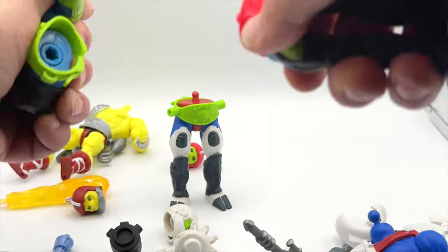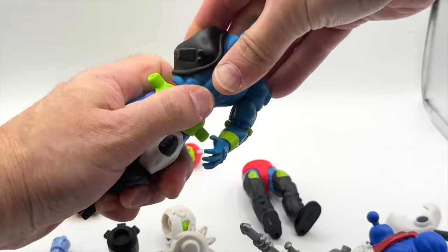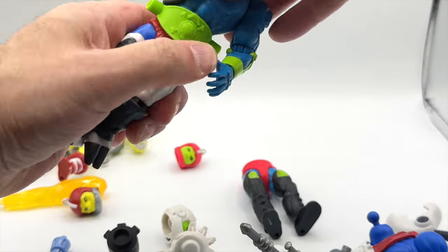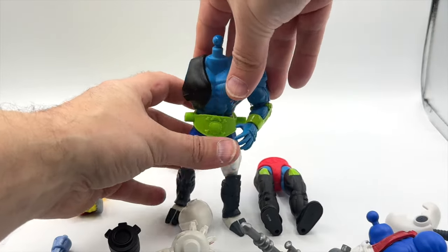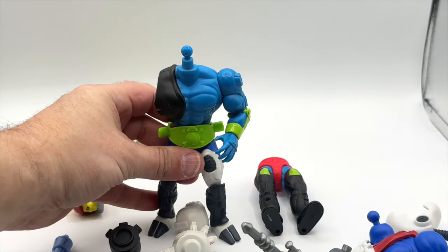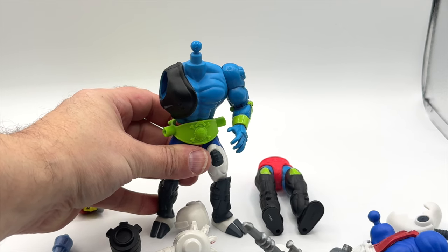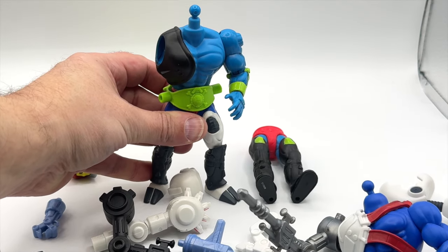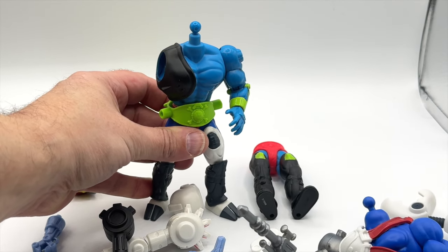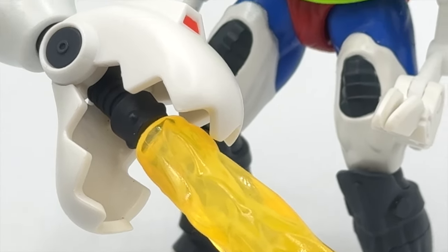It looks like you can swap the waists between the version one Trapjaw and the deluxe figure, though you may have to force it on a bit. You're going to have a good time with this figure if you choose to part swap — and that's a wrap on the review of the Eternals of Greyskull Deluxe Target exclusive Mouse Jaw.